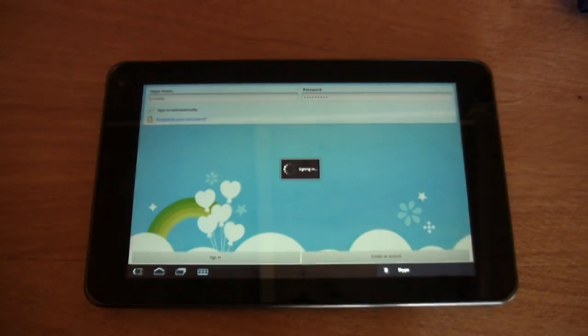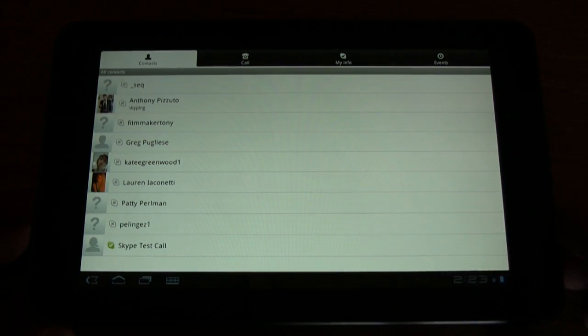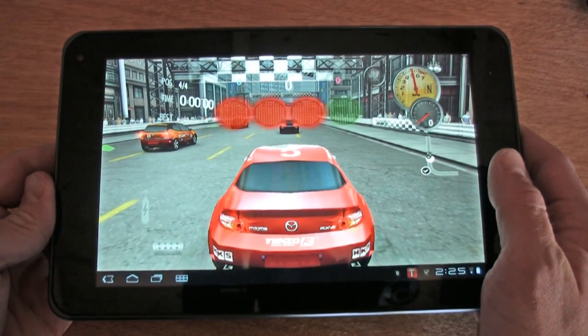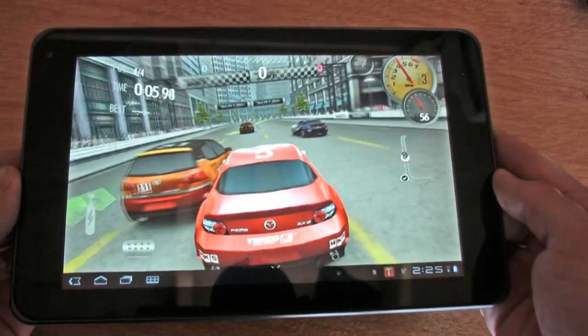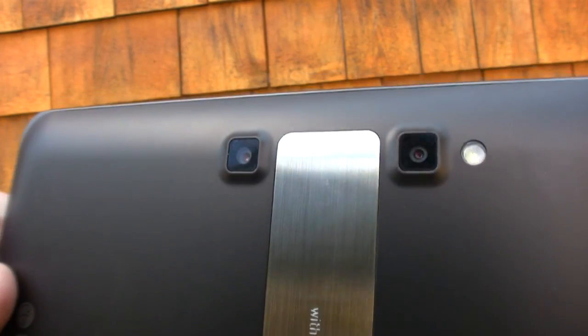Overall we think the G Slate edges out the Zoom — it's more portable and more friendly. However, when stacked up against the iPad 2, we'd have to give the iPad 2 the edge because it's just a solid operating system and interface. But we know the next generation of these Android internet tablets are going to be vastly improved, and someday the iPad is not going to be sitting pretty.